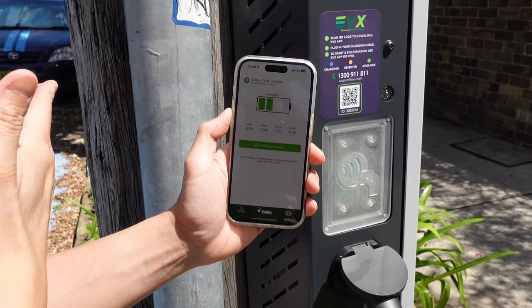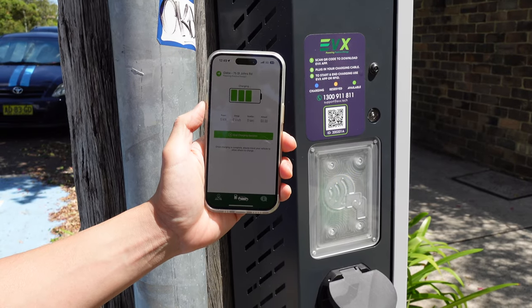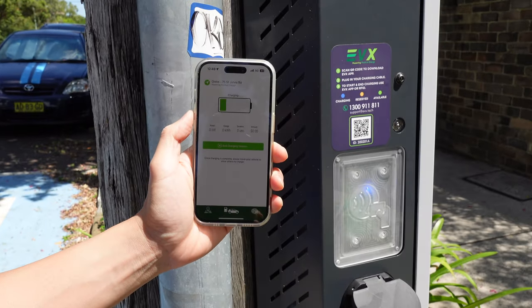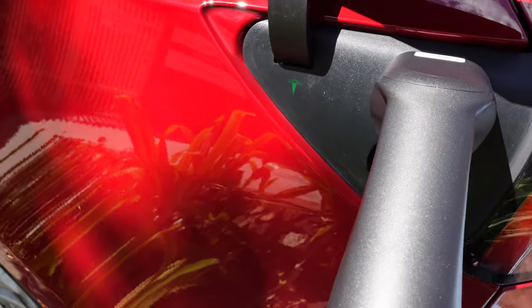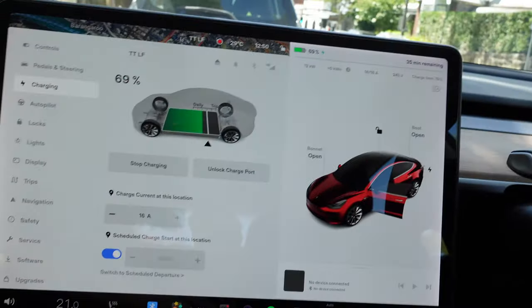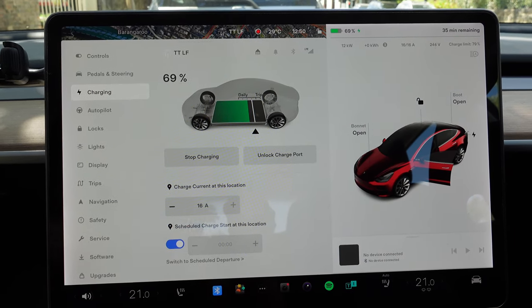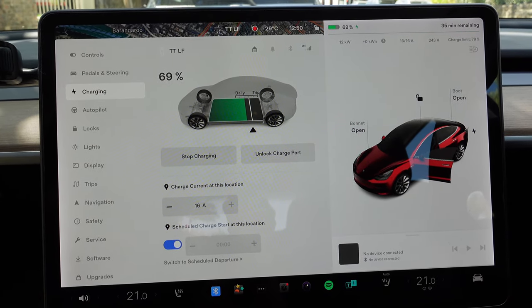This looks like exactly the same platform as the Jolt platform — another provider. It looks like it's done by a third party and different providers are utilizing it. We can see how much we're pulling. The car is flashing green, which is a good sign. Inside the car, current state of charge is 69%. It's pulling 12 kilowatts, which is pretty much the maximum for the Tesla Model 3 or Model Y, even though the power pole is 22 kilowatt capable.